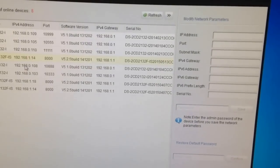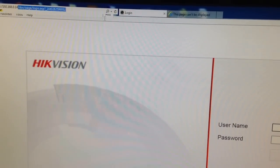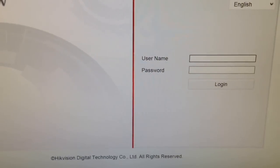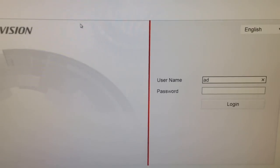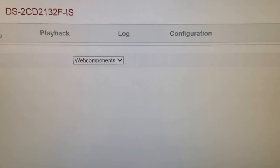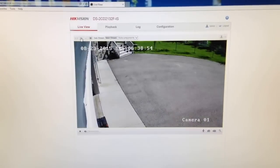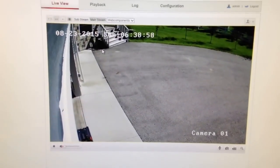I've already downloaded the Hikvision tools. Start it up and go to the utility called SADP and you can see all the cameras currently active on your network. You can change the IP address and port for each camera, which I've already done. Then go to that IP address in your browser and log in — the username by default is admin and the password is 12345, and you'll get a reminder to change that. Go to live view and download the component it asks for to see the video.